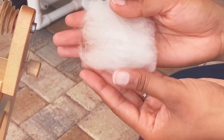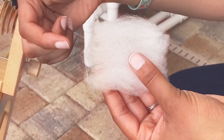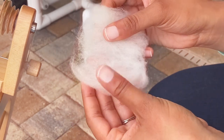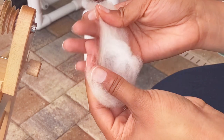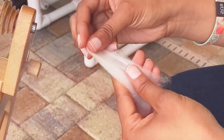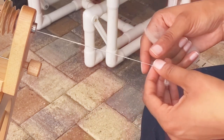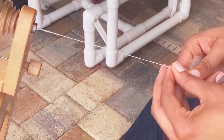We're going to spin from the lock. This is the rambly fleece. This is the tip end that has been flicked open, and this is the cut end — you should also fluff that up some and flick it open. Make sure there are no neps or any second cuts back there, so you can tease your fiber a little bit and make sure you don't see the crimp pattern.